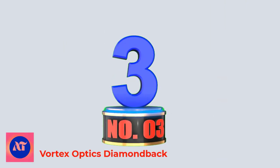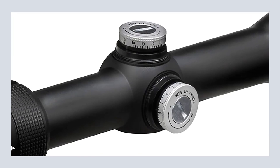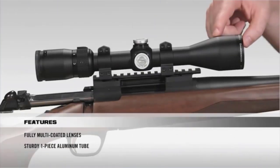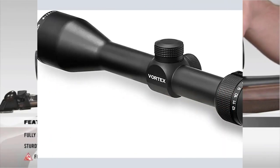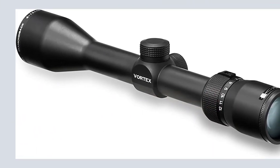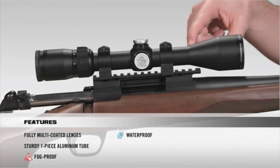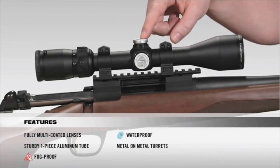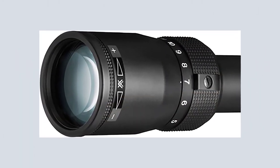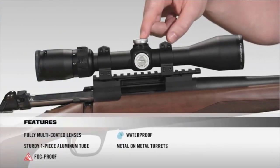Number 3: Vortex Optics Diamondback. The Diamondback 1.75-5x32 Riflescope is one of multiple configurations in the Diamondback lineup and is ideal for big game, slug shotgun, and brush hunting applications. The dead-hold BDC reticle is good for hunting or shooting at varying ranges where estimating holdover is a concern. Lenses are fully multi-coated for crystal clear, bright images from dawn till dusk. The fast-focus eyepiece allows for quick and easy reticle focusing. Metal-on-metal precision turrets offer the ability to zero reset after sight-in. A precision glide erector system ensures accurate tracking and repeatability.